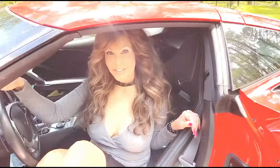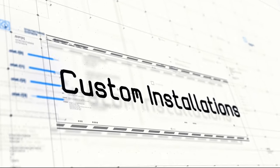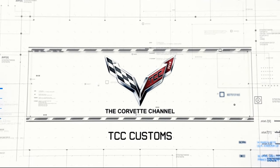Hey, Donna Marie here, you're watching the Corvette Channel. Hi everybody, welcome to the channel, my name is Scott, I'm Terry.